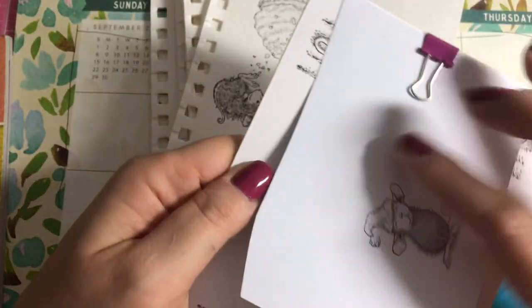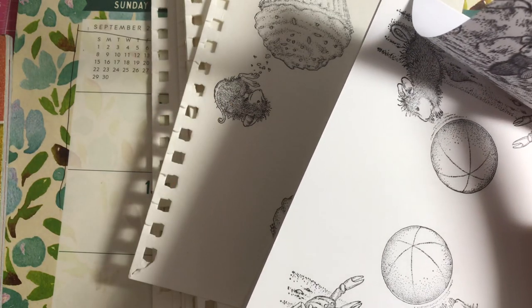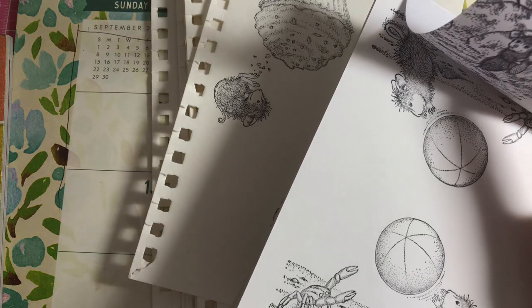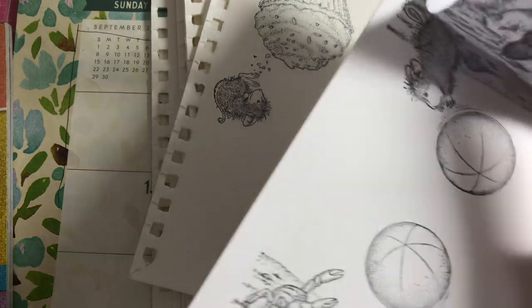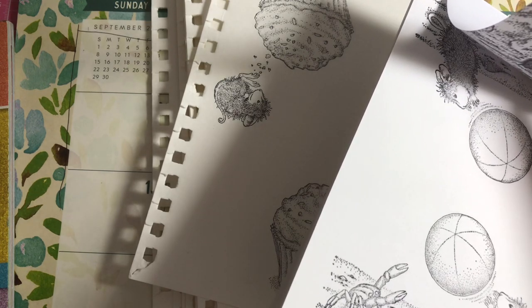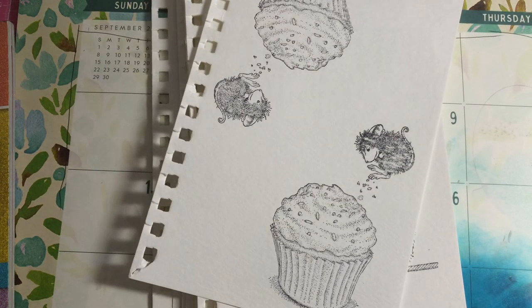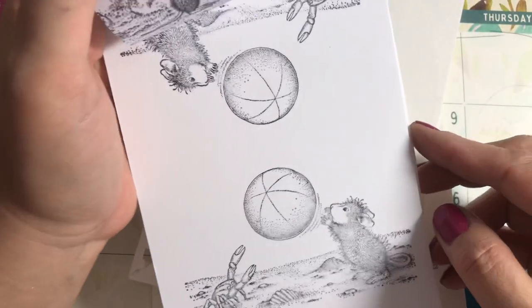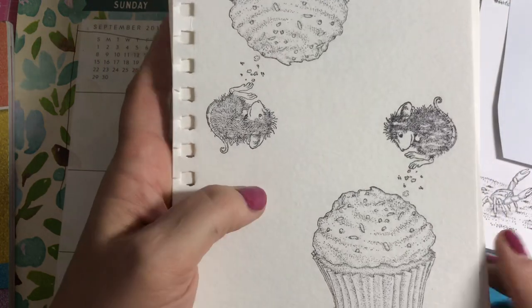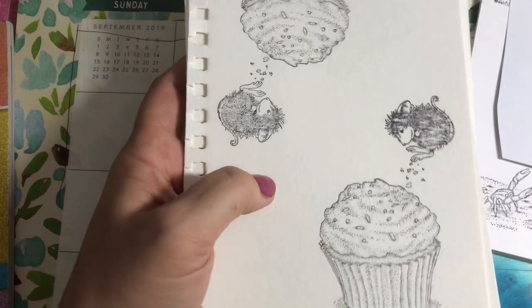Let me show you all the images I got from Tuesday Morning and how they stamped out. I stamped them on watercolor paper — which is stiffer and has more texture than smooth paper — and also on Recollections paper from Michaels and Spectrum Noir alcohol ink paper, which I got at Tuesday Morning. It's a five by seven pad.